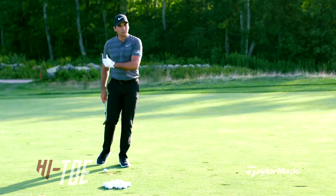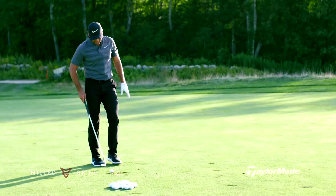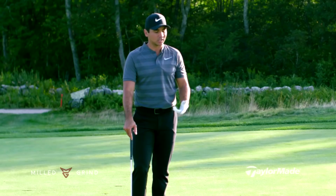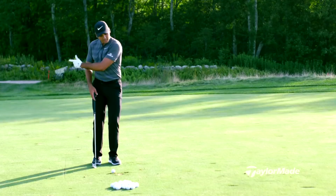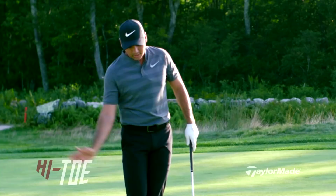Out of bunkers I like to take as little sand as I can, and around the greens on hard surfaces I can lay the club open and get underneath it. Out of the rough I have a certain technique where there's not a lot of wrist hinge — I just glide the club through and don't dig at it.